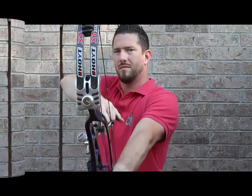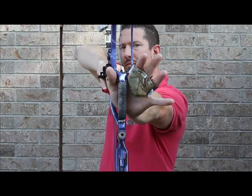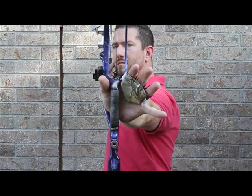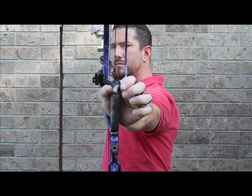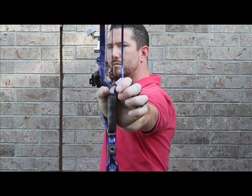Let's see the True Shot Coach in use. Place the bow grip on the pad of your thumb with your fingers in the 10 o'clock position. Draw your bow while maintaining this position. Relax your fingers onto the True Shot Coach. You can see that the archer follows the three steps, which allows him to easily maintain a relaxed grip on the bow, with the bow grip centered on the pad of the thumb.